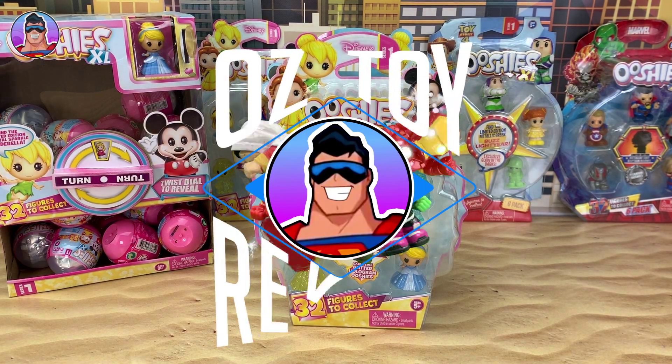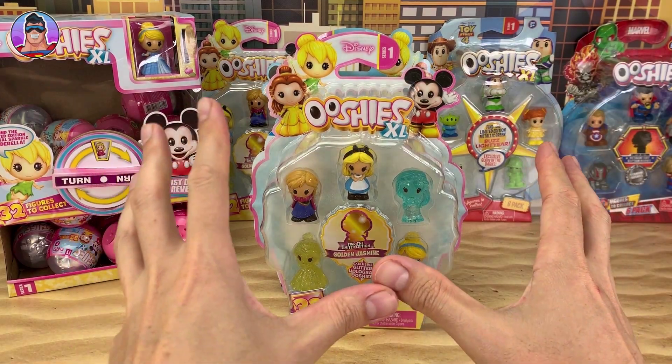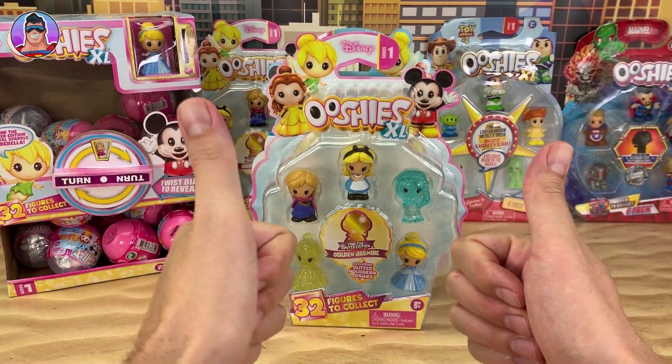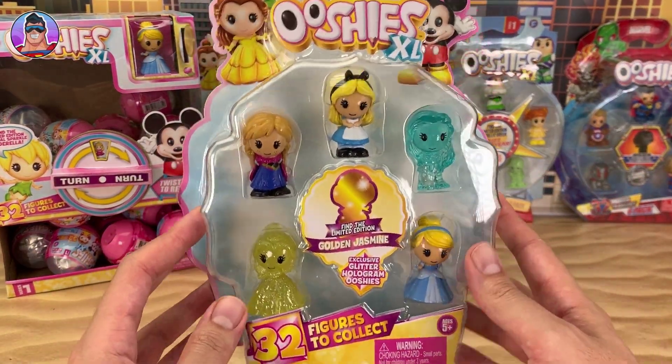Hello and welcome to Oz Toy Reviews. Hello parents, toy collectors, or Ushi collectors. It's your good pal Oz here and we are today reviewing more of the Disney Series 1 Ushis XL.